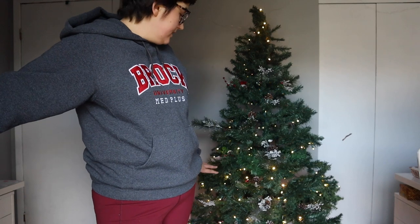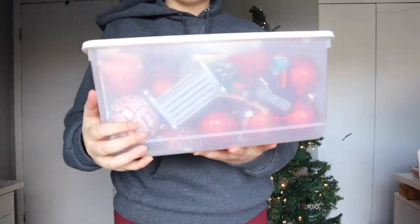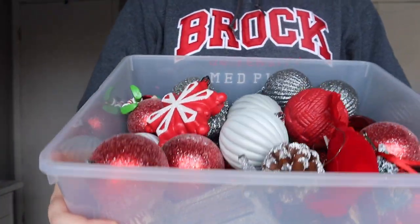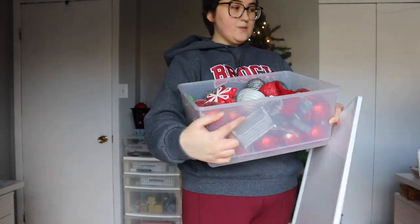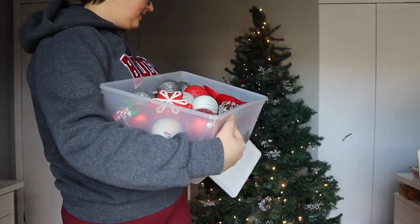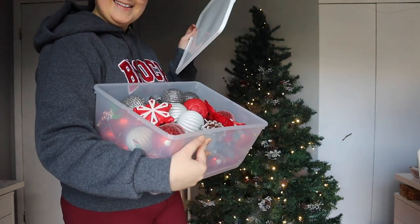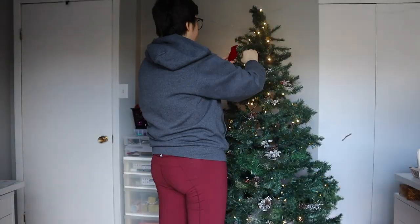There will still be some spots because I don't have a lot of picks, but I do have all of these ornaments and a lot of them are quite big, so those will also fill some of the smaller holes. Those little picks are to cover the big holes, so let's get decorating.